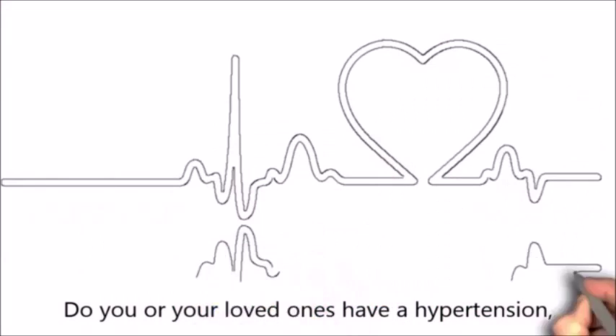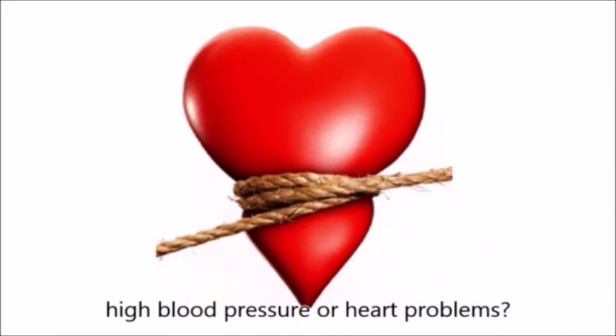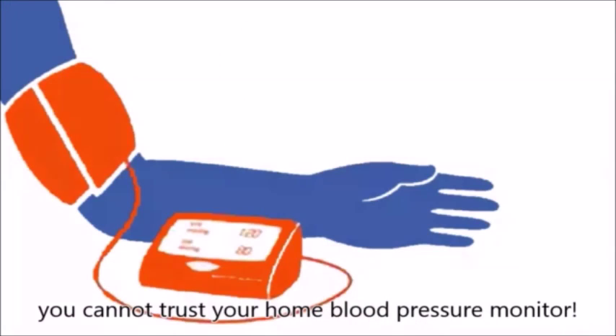Do you or your loved ones have hypertension, high blood pressure, or heart problems? Then listen carefully — you cannot trust your home blood pressure monitor.